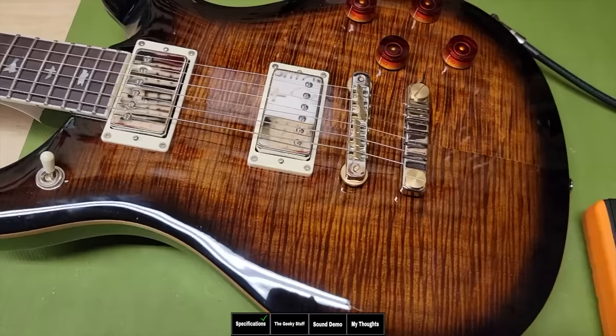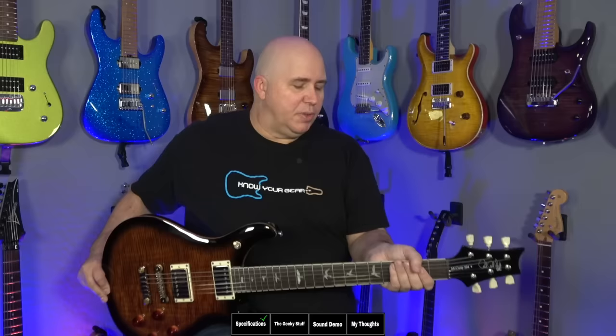You have binding on the neck, a rosewood fretboard with 22 medium jumbo frets, and they seem to be highly polished and detailed. This is a true maple cap — a quarter-inch maple cap — and then you have a veneer of flame maple wood. You have the vintage pattern neck, and this neck is the exact same neck as what you would find on the cores and the S2s, minus the 594 thin.